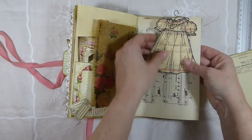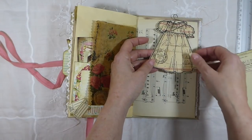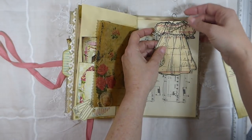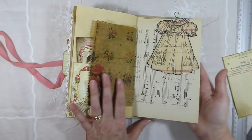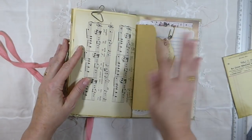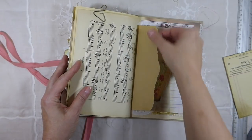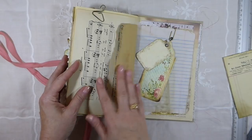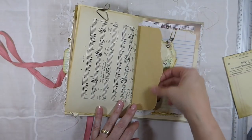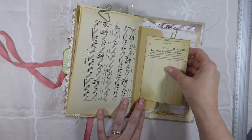And everybody's probably seen these — these are from Sue Olson's shop. I think these are so cute, and I've just attached it with this little hanger paper clip there. This is vintage sheet music page. This is the back of that envelope — I was going to glue it down, but I thought actually I kind of like that. It serves as a nice little flap; if you wanted to add something to it, you could.